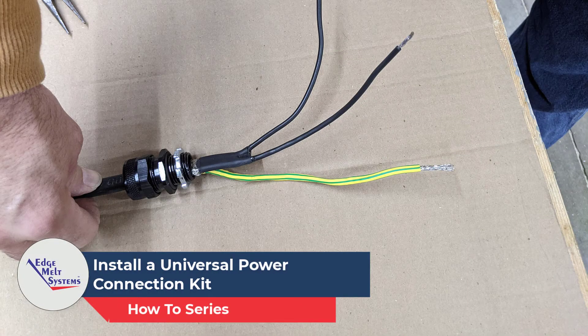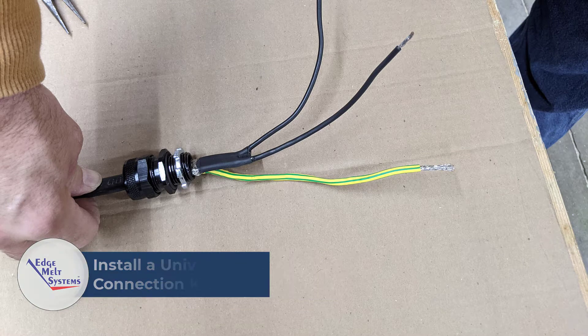Today's video: how to install a universal power connection kit on a self-regulating heat cable.